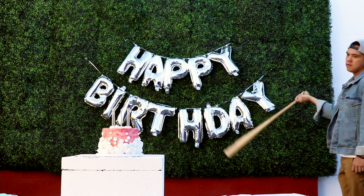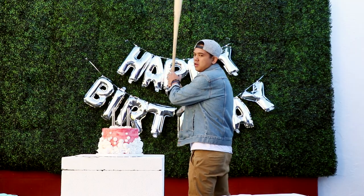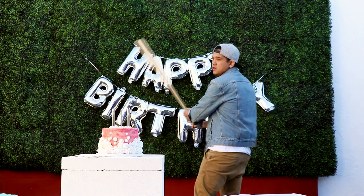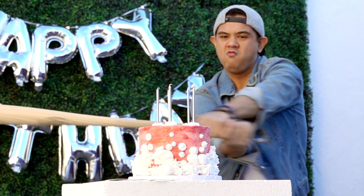Hey guys, so today we're going to be doing something a little bit different. Most days I show you how to make a cake, and today I'm gonna do that, but I'm also gonna show you how to smash them. It is the best stress reliever in the entire world, so let's get started.